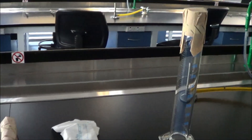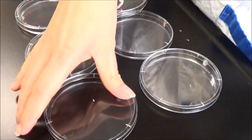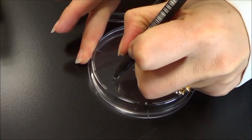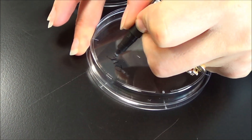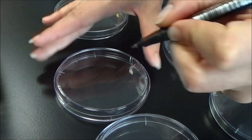The first thing you need to do when preparing your agar plates is labelling the base of the agar plates with the antibiotic that you will be adding. It's important to note that we always label the base of the agar plate and not the lid, as the lid may become separated from the base.